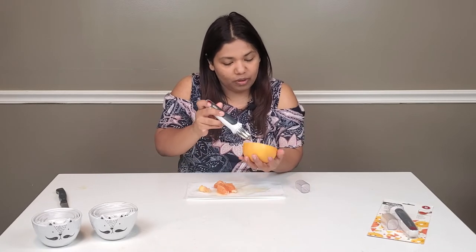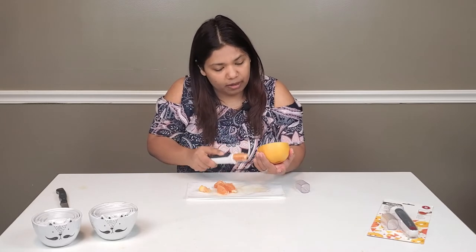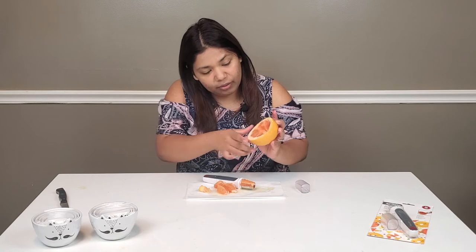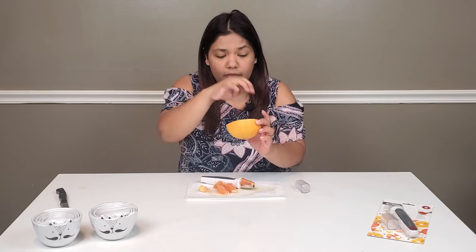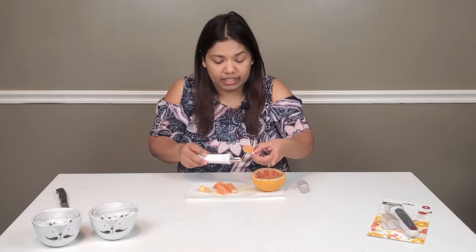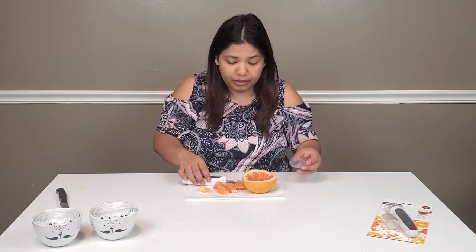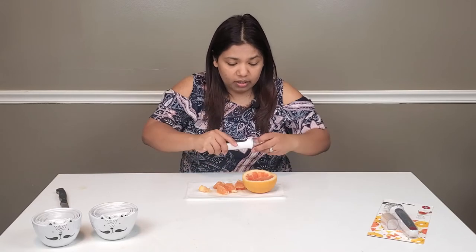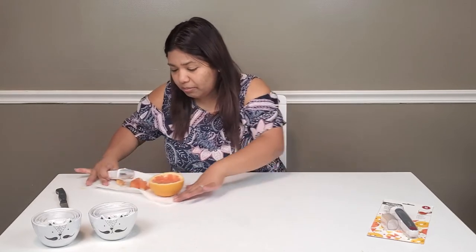If you go all the way from the back and pull out, you'll definitely get the whole segment out. It brings the whole thing out nicely. It works great, works really well. If you love grapefruits, or anything else this might work with, I definitely recommend this one. It's super light and I'm in love with it.